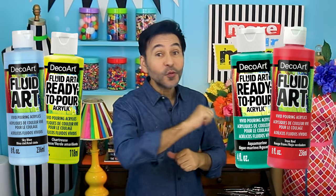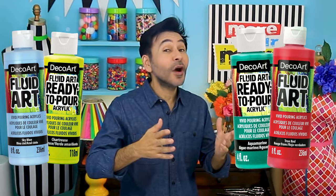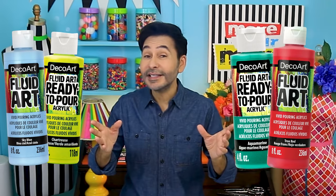Hey DIYers, I'm Mark and today on Make Your Mark we are making a pour painting using DecoArt's Fluid Art Ready to Pour Acrylics. DecoArt makes this art form super easy because you don't have to mix your pouring medium and paint together. It is done for you. All you have to do is pick your colors and start painting.